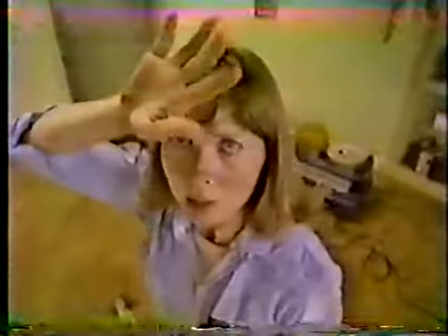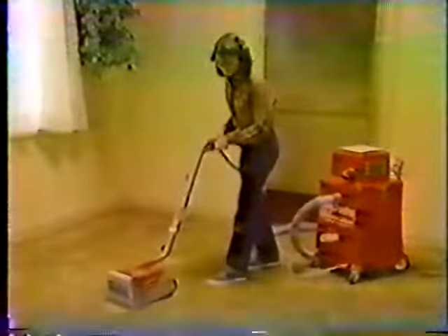I remember, Mama, before we rented the Rug Doctor. Oh, how hard she scrubbed the little wand of that other steam rental cleaner. Now we rent the Rug Doctor twice a year.